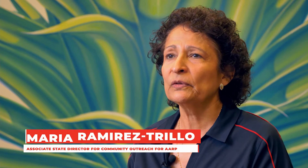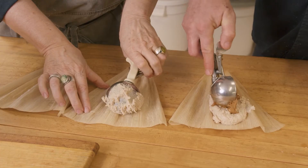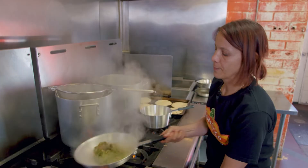Hello and welcome to today's Southwestern Food Series show. I am Maria Ramirez Trillo, Associate State Director for Community Outreach for the AARP Arizona State Office. Today, put on your aprons and join Tucson's food heroes live from the comfort of your own kitchen. AARP is proud to present a four-part virtual culinary class. These hands-on classes will cover everything you need to know from ingredients to the first bite of an unforgettable meal, taught by Tucson's top chefs.